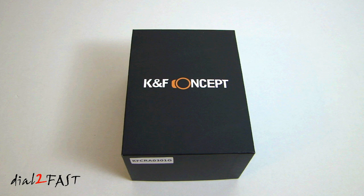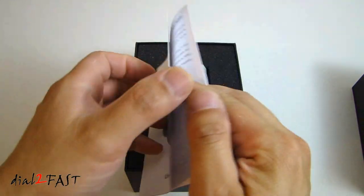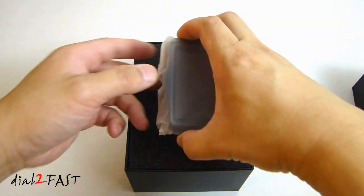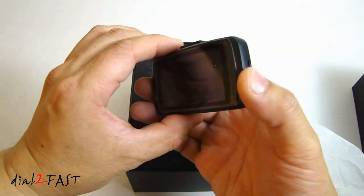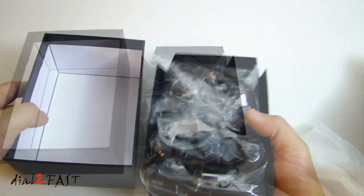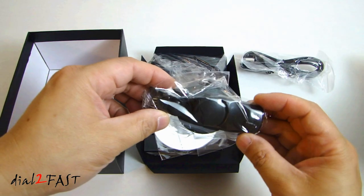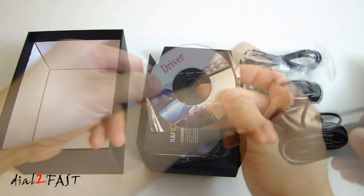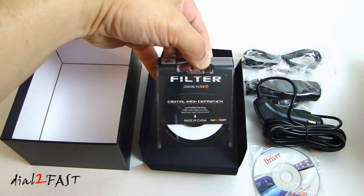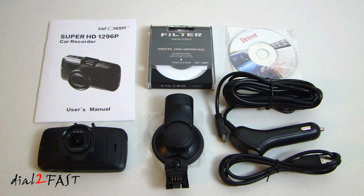Before I go any further with all the features — and this camera does have a lot of features — let me open this up so you can see what this camera looks like. Here we have the user manual, the dash cam, a USB cable with a mini USB connector, the windshield suction cup mount, the cigarette lighter power cable, a software disk, and a 30 millimeter circular polarizer filter to help reduce glare.